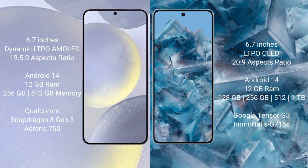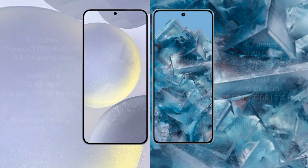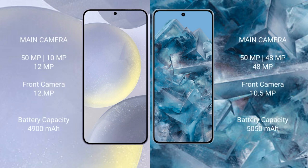The Google Pixel 8 Pro comes with 12GB RAM, and 128GB, 256GB, 512GB, and 1TB internal storage options, powered by the Google Tensor G3 processor with an Immortalis GPU. The Samsung Galaxy S24 Plus features a triple rear camera setup with a 200MP main camera, 10MP, and 12MP sensors.